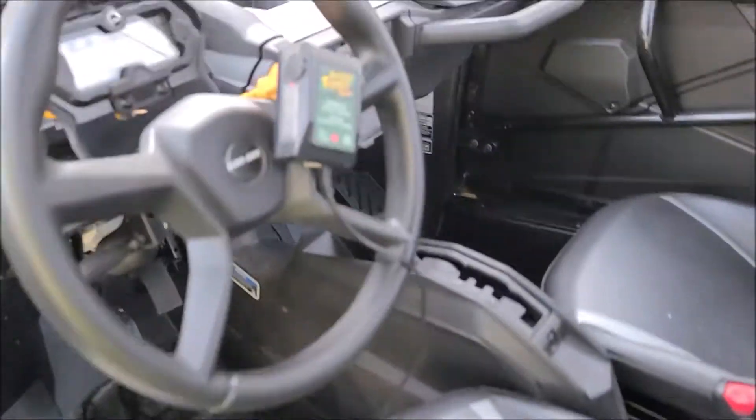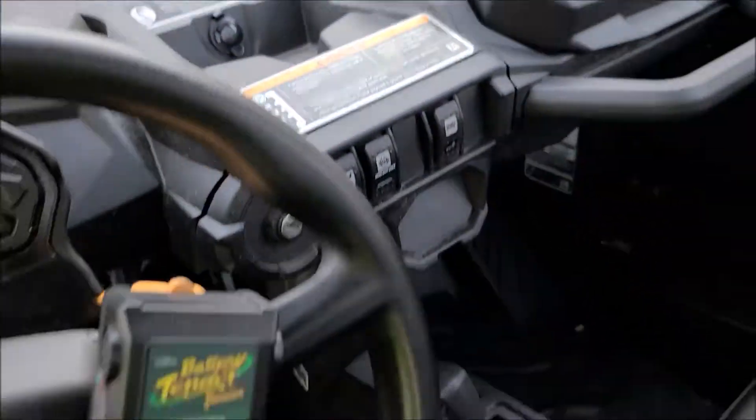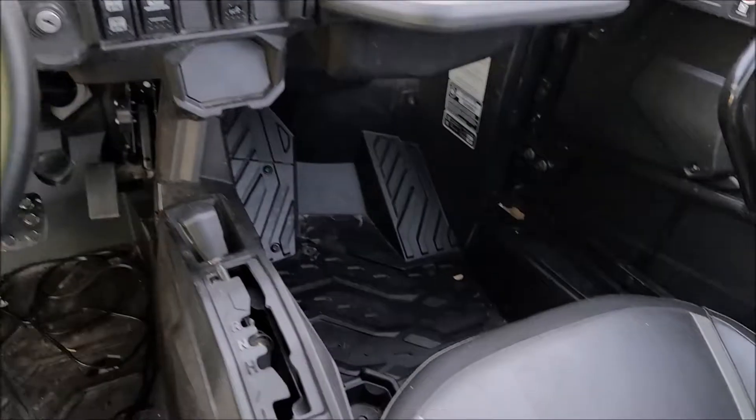I'm going to make this part one and then there'll be part two. Part one is basically figuring out what dimensions you need, where you need it to go, and what you're trying to run — whether it's for your side-by-side or a car. You've got to figure out your dimensions and the volume of the box. We're using just some coaxial two-way six-and-a-halfs, nothing fancy. I just needed an enclosure to put them in and a place to mount the radio, because there's nowhere big enough to mount a radio in here.